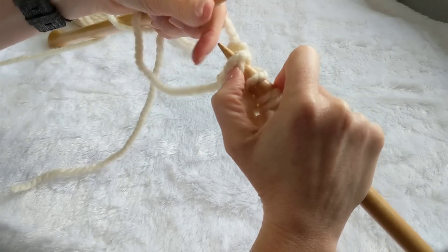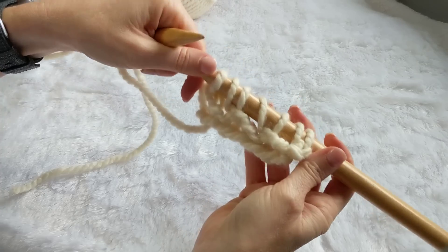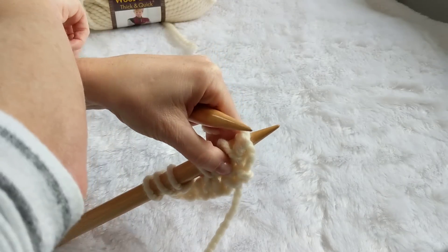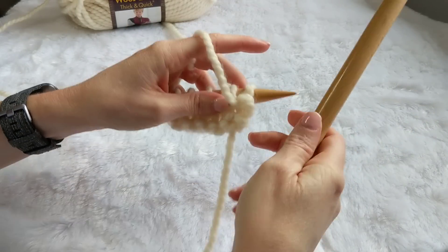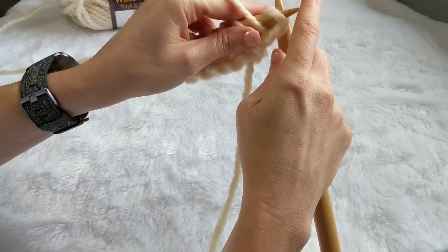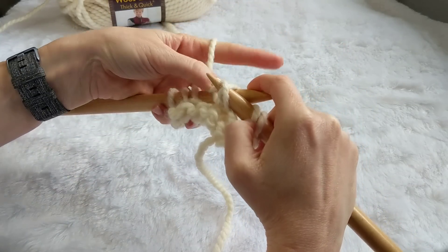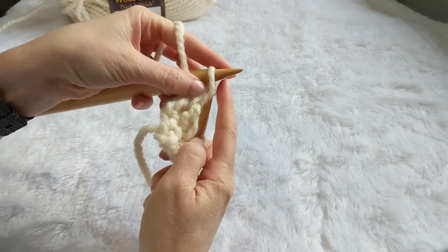It doesn't look like much quite yet, but we will start to see those holes develop — the lattice part of the scarf — as we do our purl rows. So we just finished row two. Row three is going to be purl all the way across. I am clearly a continental knitter, so you don't have to knit like me. This is the way my crocheter's brain learned how to knit — holding the yarn in my left hand.